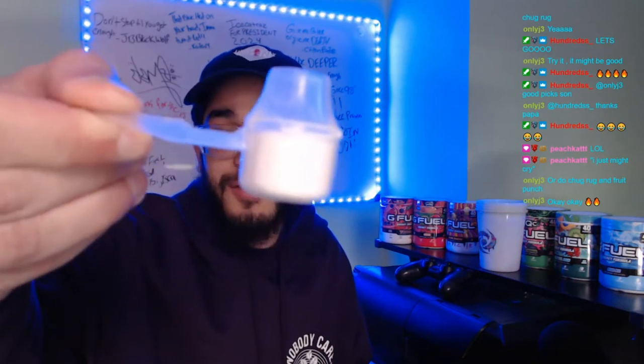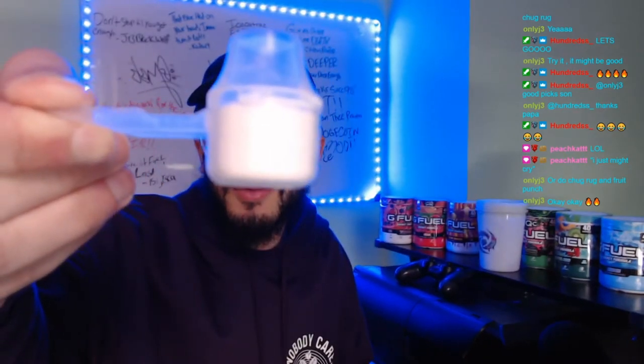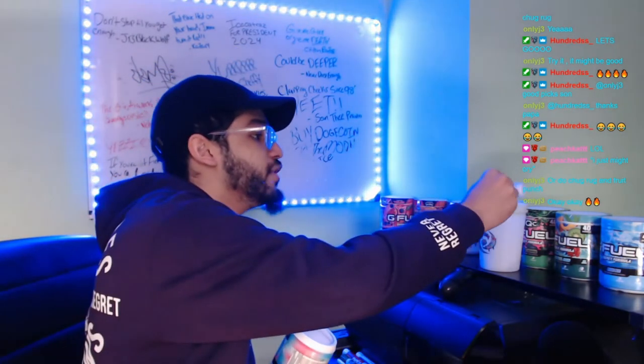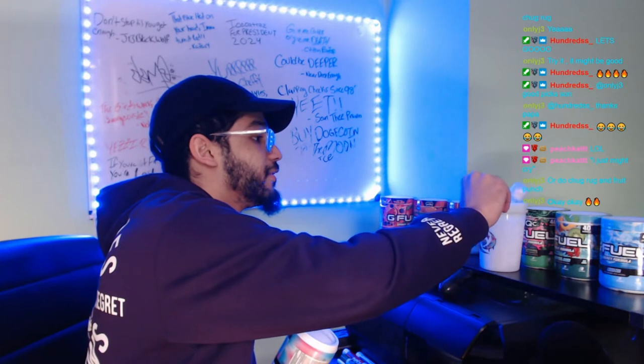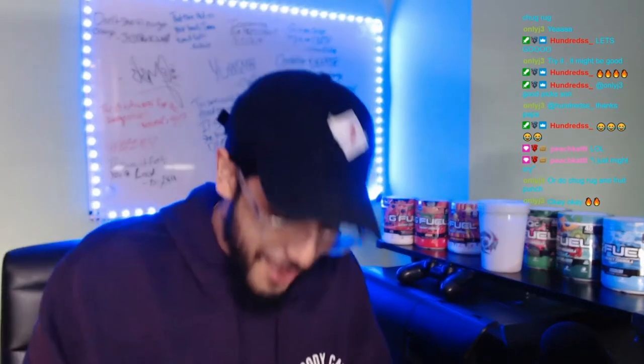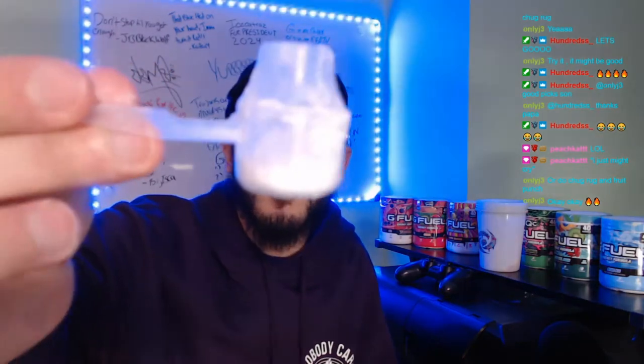We're gonna be putting that much Cotton Candy in there. I don't know if you guys can see it because sometimes my camera doesn't want to focus. Alright, that much Cotton Candy — we might put less, to be honest. Alright, that should be good, that's all of it. Now we're putting in the Sour Blue Chug Rug.